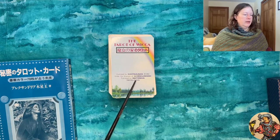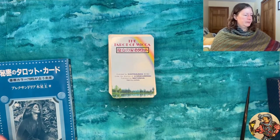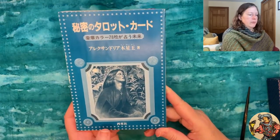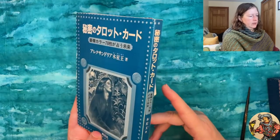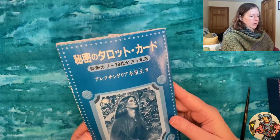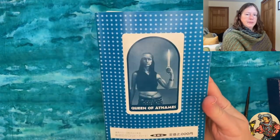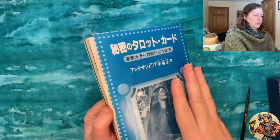This publisher also published a number of standalone books on tarot reading by Alexandria Jupiter King — it was that kind of close, repeated publishing relationship. The booklet itself has a picture of the Empress card on the front — she's called 'the Mother' in this deck. The booklet reads in the opposite direction from how we read in the West, because Japanese is read in the opposite direction.